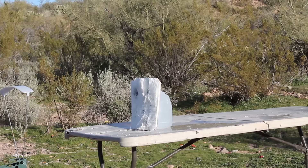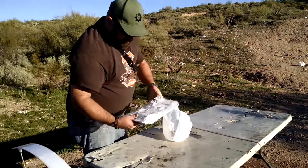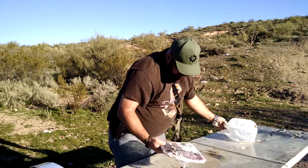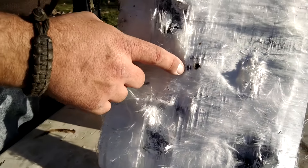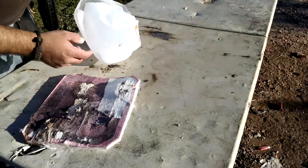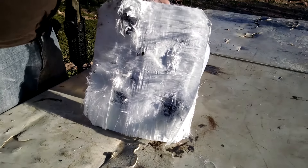1714. Okay, so the impact was right here, then came out the backside, in through the jug, split it wide open, out the back. Like a honey badger, it don't give a s***.